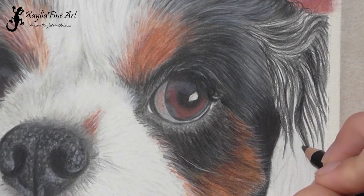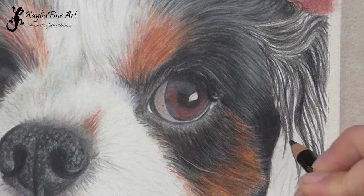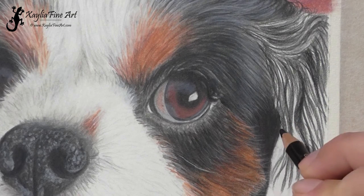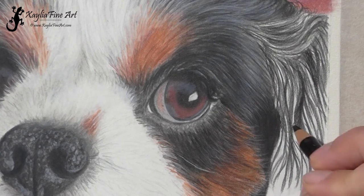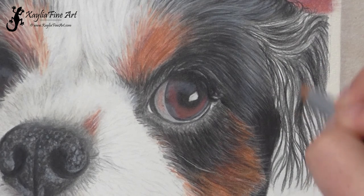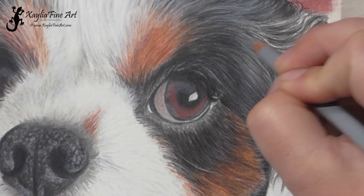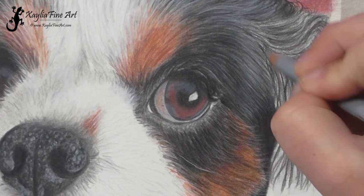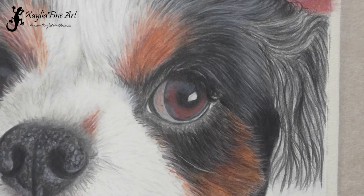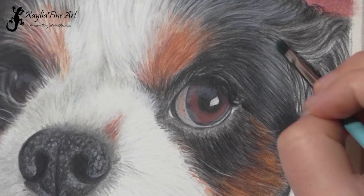For this one it is black fur, and I would take the same approach with any colour fur. Start with the highlight colour and do a base layer of that, and then go over with the darkest colour to sketch in where all the shadows are to make sure they're in the right place. I've now gone over with Cold Grey 3, which is a bit darker. The more pigment you have down before you blend the easier it is to blend, so it's always good to get quite a few layers of pencil down before you try blending.